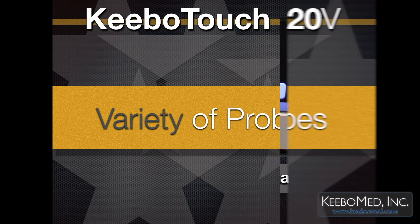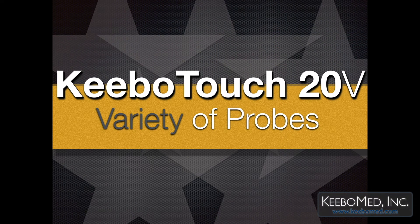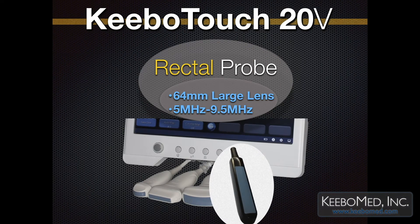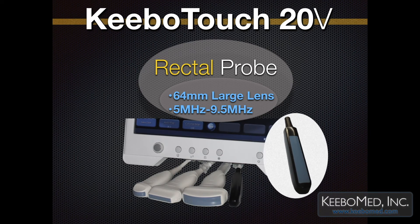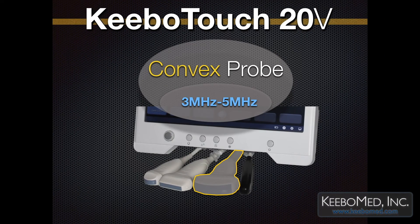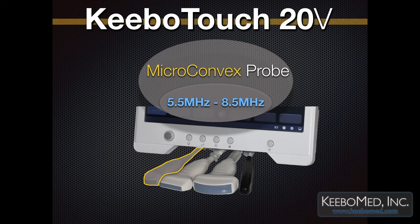Kibo Touch 20V is affordable, and as standard it includes one probe of your choice. There are a variety of probes to choose from, and each probe comes with THI function as standard. The Rectal Linear Probe has a large 64mm lens with a frequency of 5–9.5 MHz. The Linear Probe is 5–11 MHz. The Convex Probe is 3–5 MHz. The Micro Convex Probe is 5.5–8.5 MHz.